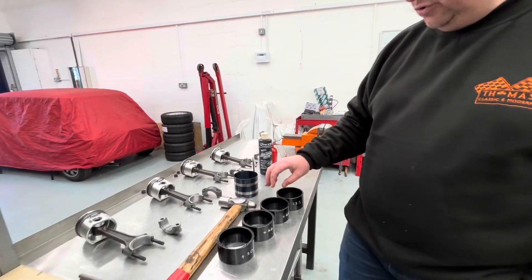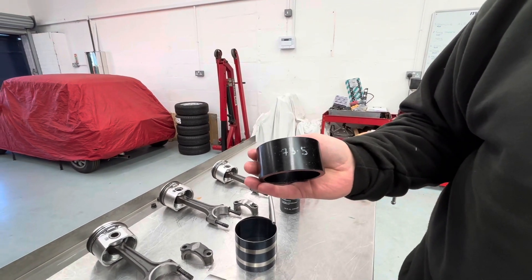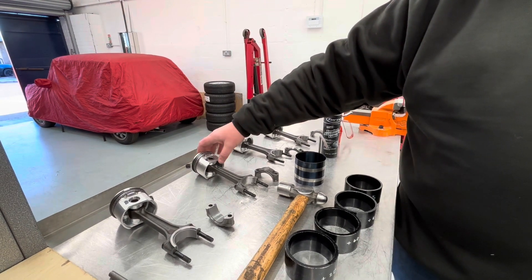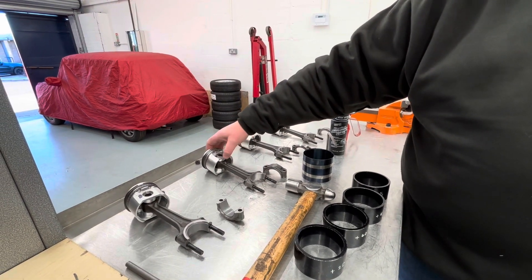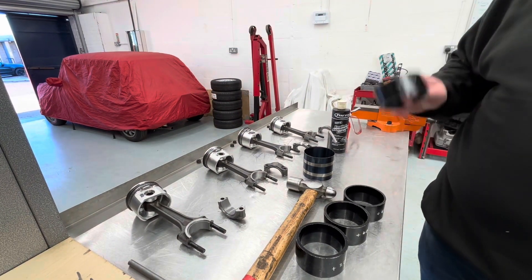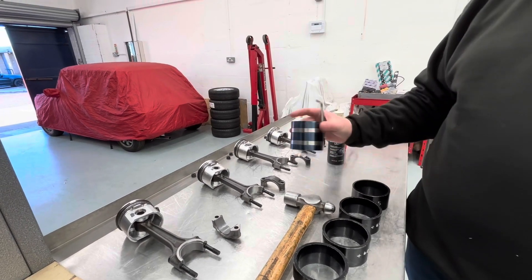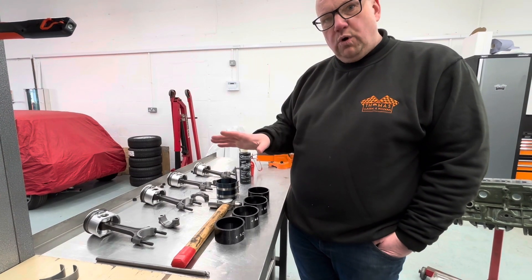We would usually use our piston ring installation tools. Unfortunately, I'm still waiting for mine to be made for this particular size piston. This is a 73 millimeter piston making a 1360 capacity engine. I'm waiting for my 72 and a half, which is a genuine 1340 capacity, and also having one made for 74 mil. In this instance, we will be using the good old fashioned band type ring compressor.